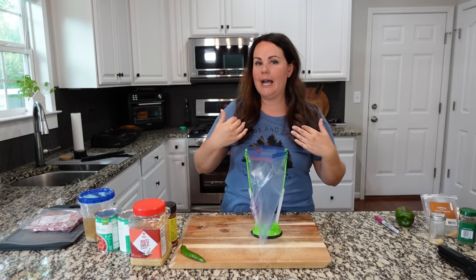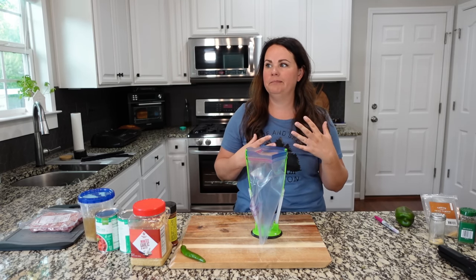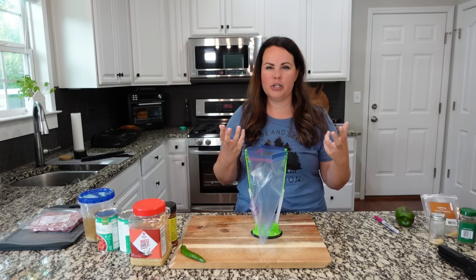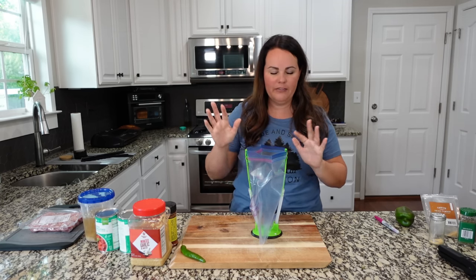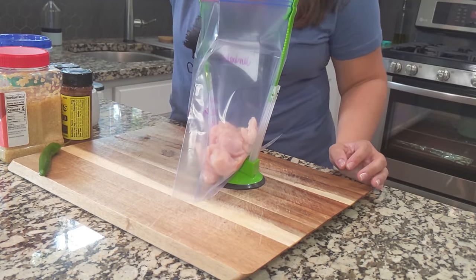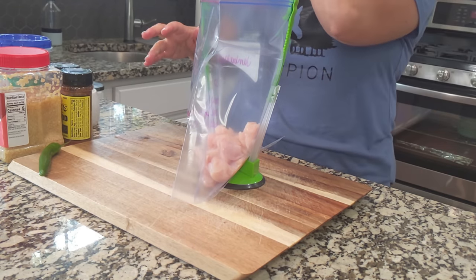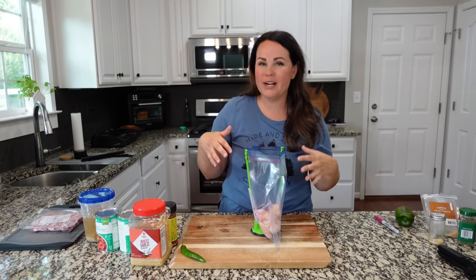There are a few things I do differently with jambalaya just because of nutritional things in our family. We want to add chicken breasts — I've already cubed up some chicken breasts, so we're going to add that in here. Because we're adding some other proteins, I only add about one chicken breast.